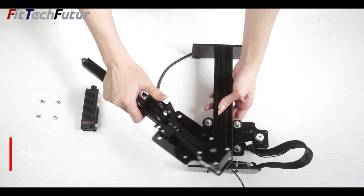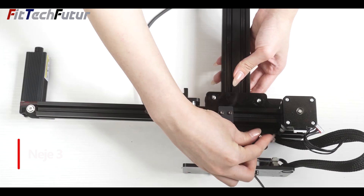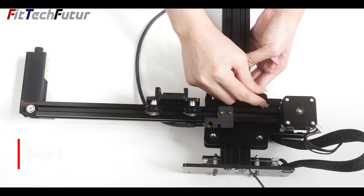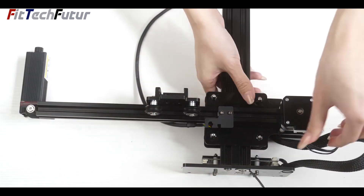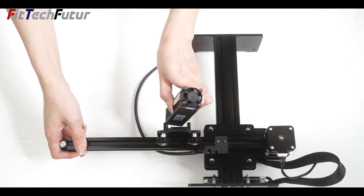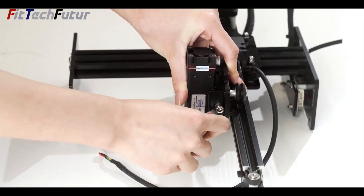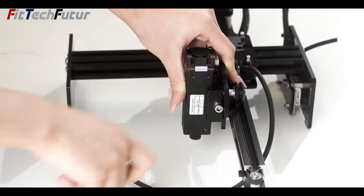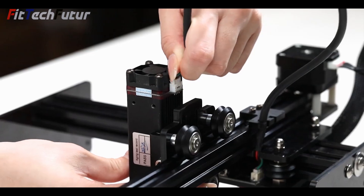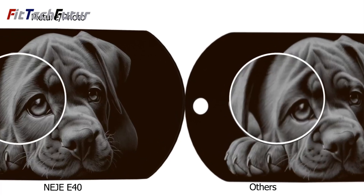4. The Nehe 3 Portable Diode Laser Engraver is a remarkable innovation, weighing just 2.4kg, making it incredibly portable and convenient for various applications. With its diode laser technology and 6W laser power, it delivers precise engraving results on a workspace size of 170x170mm. Its accuracy and precision of 0.01mm ensure impeccable detailing in every engraving project.